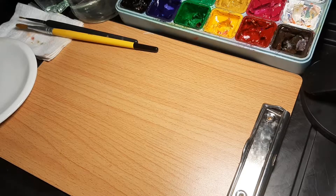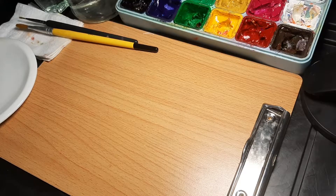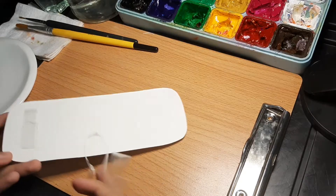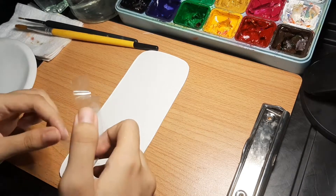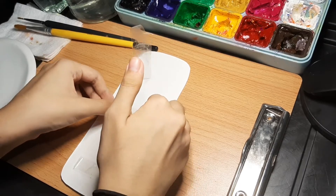Hi guys! Welcome to another video. For today's video, I'm going to be doing a bookmark for my mom and just painting on it. So yeah!